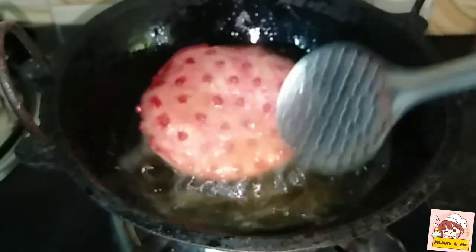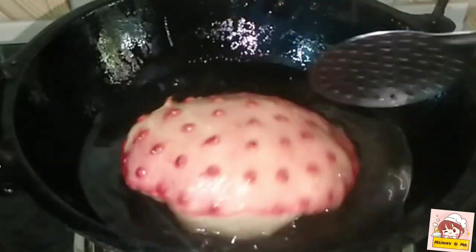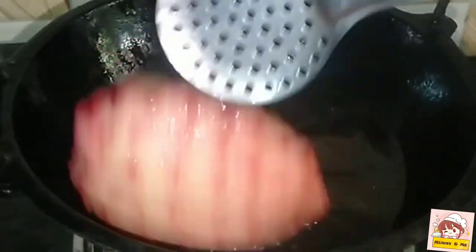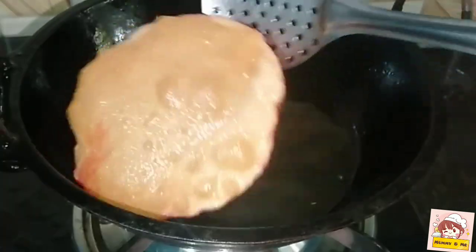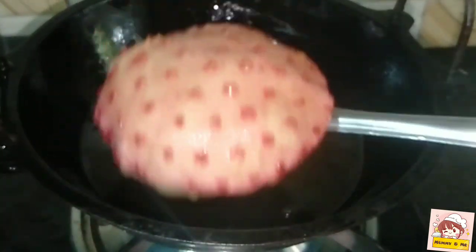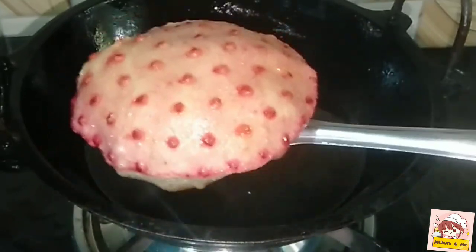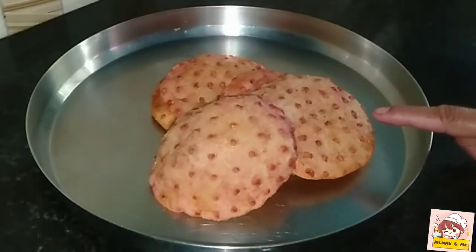Let's fry it in a while. I have made two sides. I have made the rest of this and the 3rd floor. It is very easy and healthy.